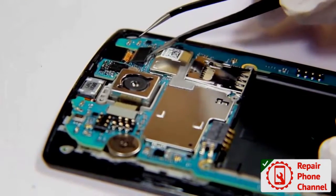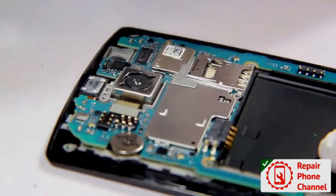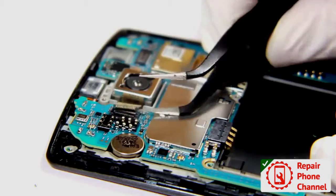Disconnect and remove the front camera, then you can disconnect the ribbon cables attached to the front cam and the LCD. That way you are good to remove the motherboard.